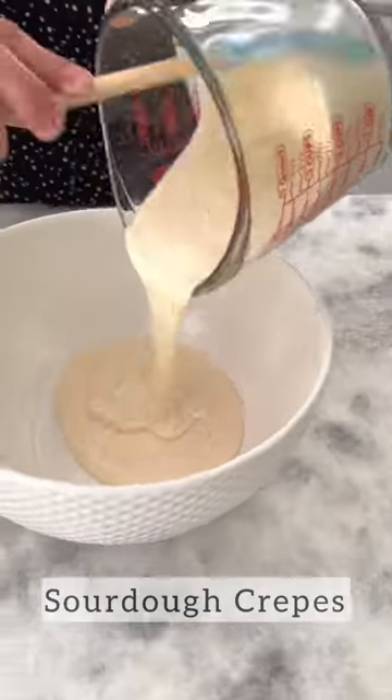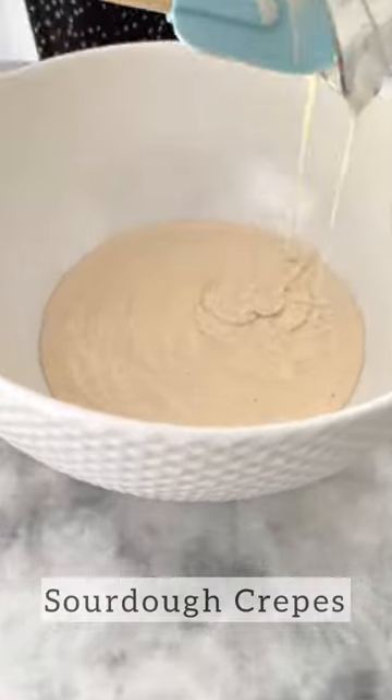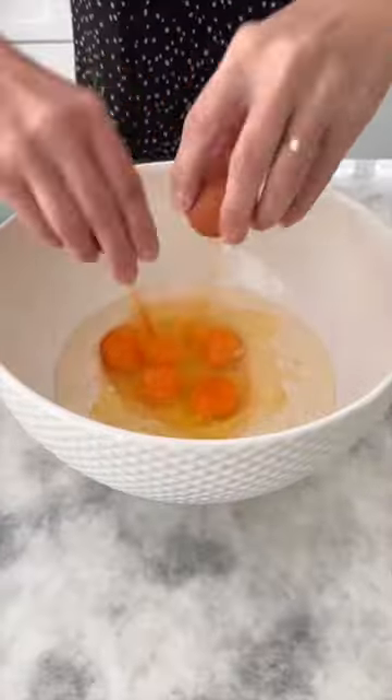If you use sourdough, here's one of my favorite recipes. Use your sourdough discard to make some thin and delicious crepes. The recipe for the batter is so easy.